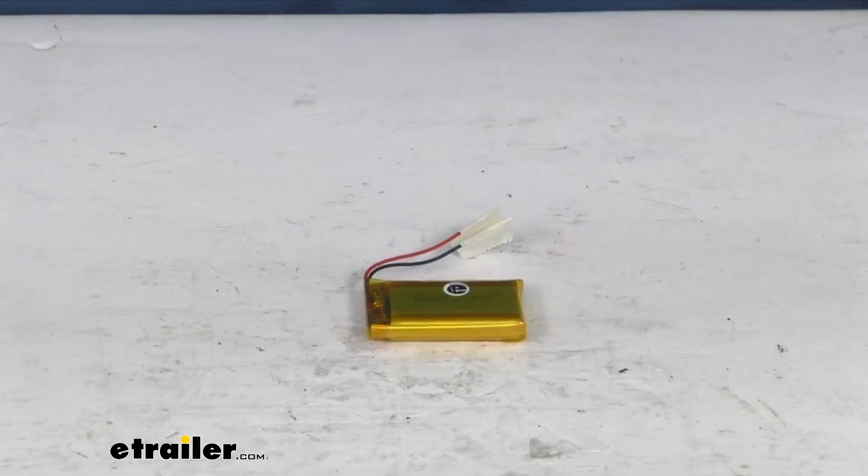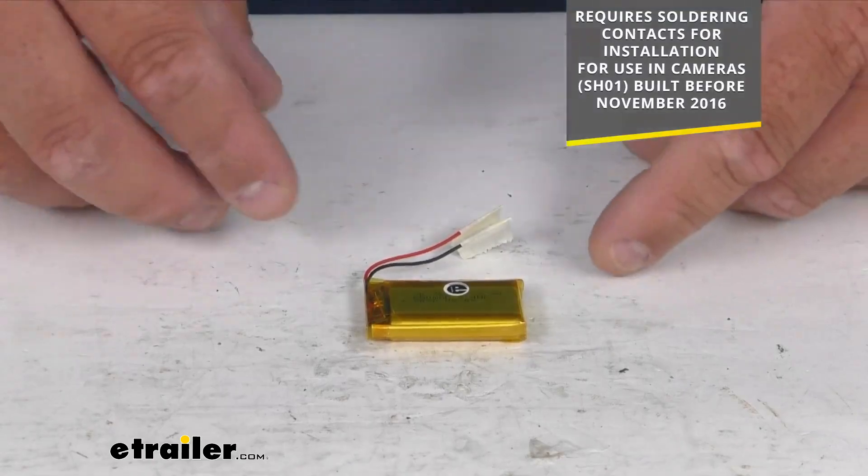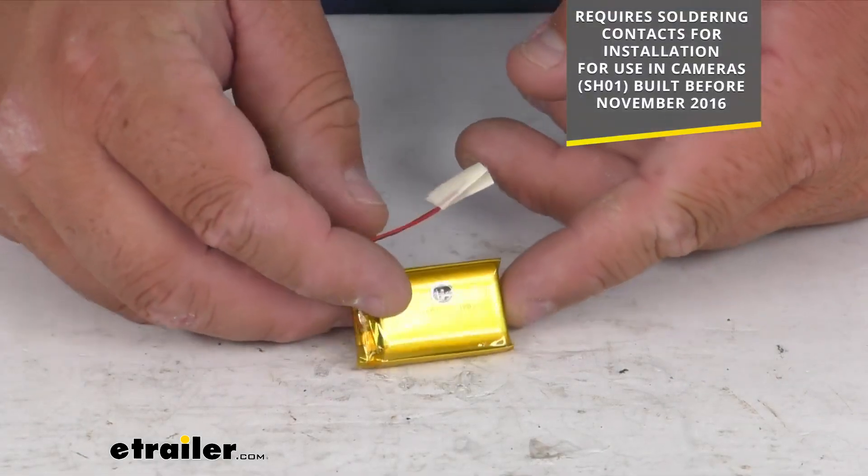Hello neighbors, Steve here with eTrailer.com. We're looking at a simple replacement battery for your Swift Hitch camera — it's got a four hour battery life. This fits the Swift Hitch item number SH-01 trailer hitch aligner camera and has a four hour battery life once it's fully charged.